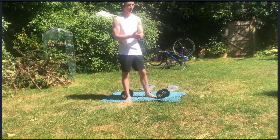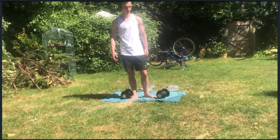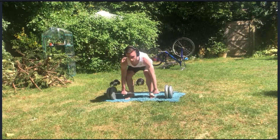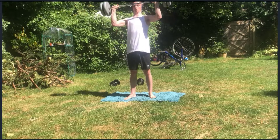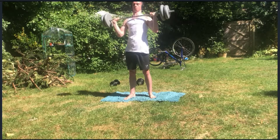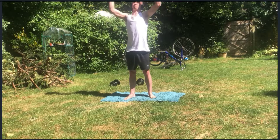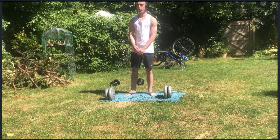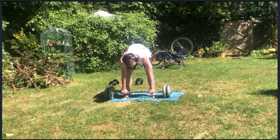All righty. Let's move to some overhead press, and then let's finish with a hundred push-ups. I'm on three sets of 12 reps.